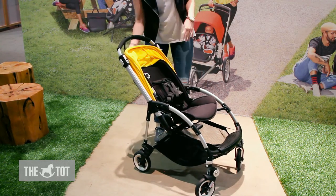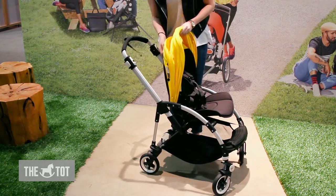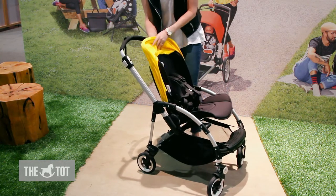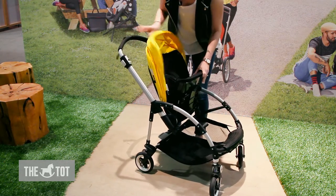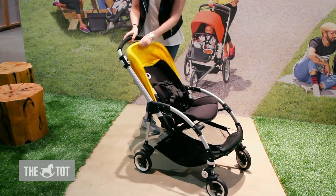It also grows with your child, so you can make the seat longer as well as adjust the height of the seat without having to feed through any harness. Make it smaller again — super easy — and you're good to go. This is the Bugaboo B3.